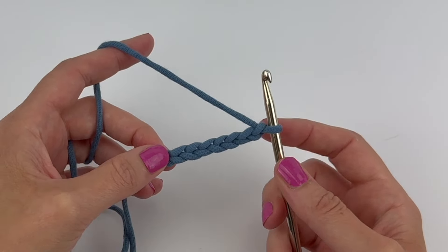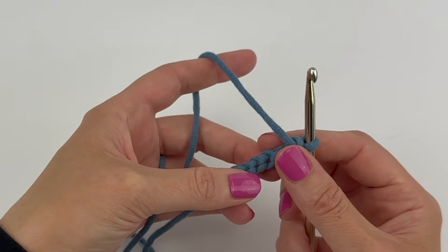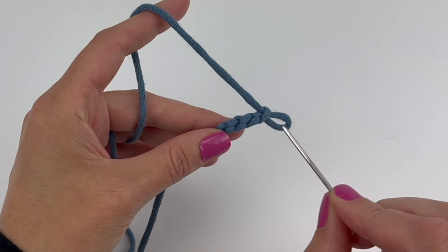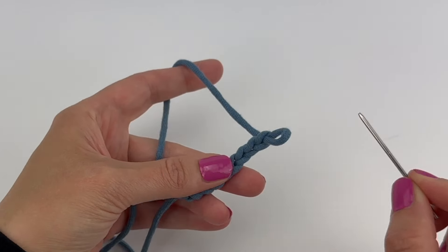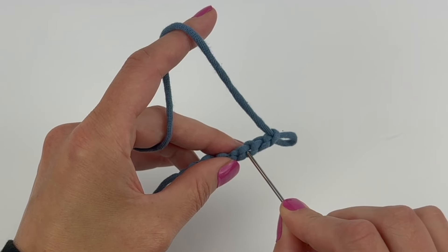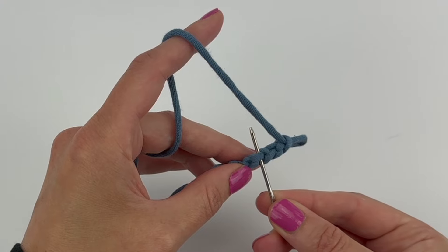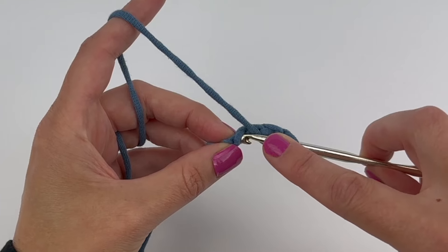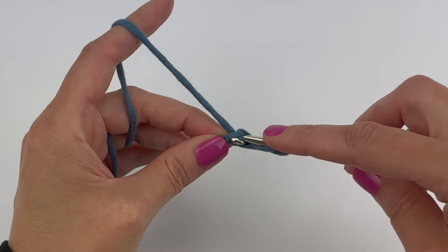You can make any stitch into these back ridge loops — it doesn't just need to be a single crochet stitch. For example, if the pattern said to half double crochet in the third chain from the hook working into the back ridge loop, we'd find that third back ridge loop, yarn over, insert your hook into that back ridge loop — the third one from the hook — and then half double crochet.